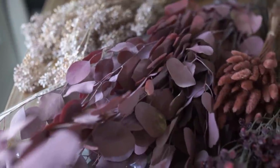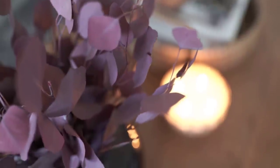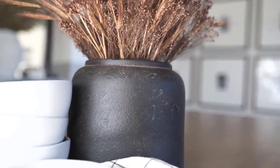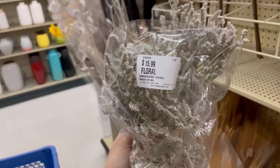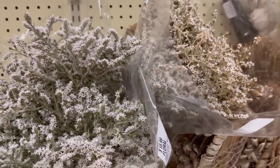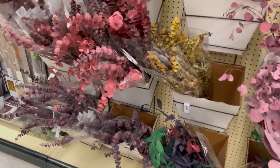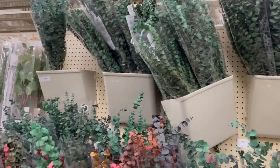Moving on to preserved florals — these are always a favorite of mine because they look a little better than faux florals, though they still have kind of a crafty smell. You can really play around with these and they tend to last like forever as long as you store them nicely. I will almost always buy these on sale — I hardly ever pay full price. I really love these white ones, great for spring. Some have a brown stem and some have a green stem — I prefer green for spring and brown for fall, though you probably wouldn't even notice either way.